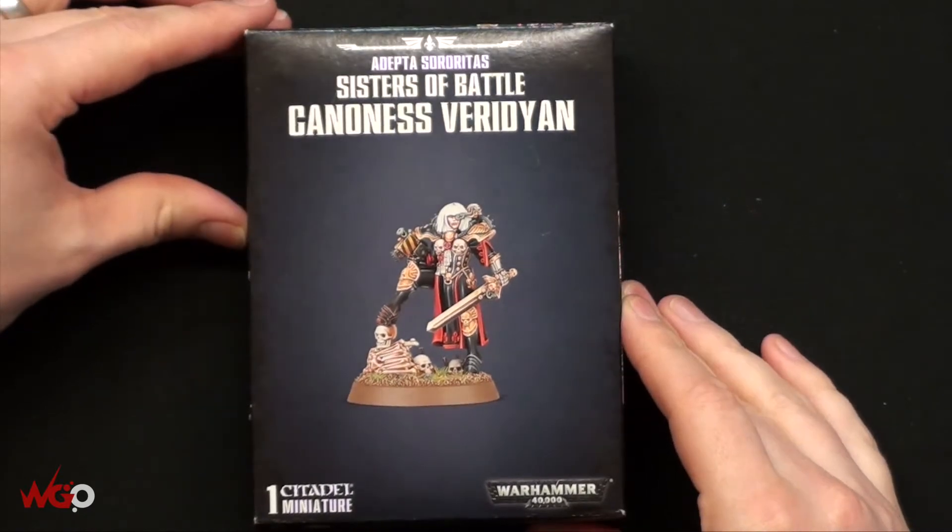Hey everyone, this is Sam from Wargamer Online and I'm just going to do a quick unboxing on the M&S Viridian model. I'm going to go through what it looks like inside because I haven't actually looked yet.